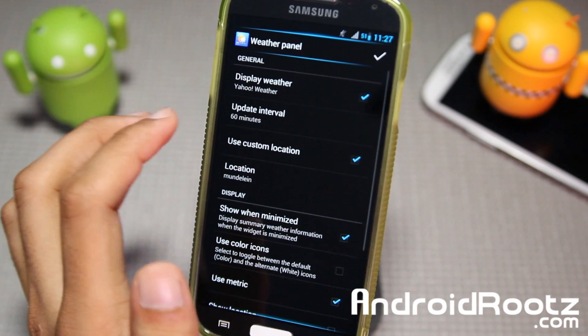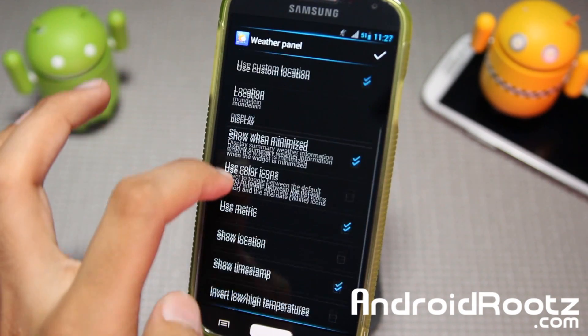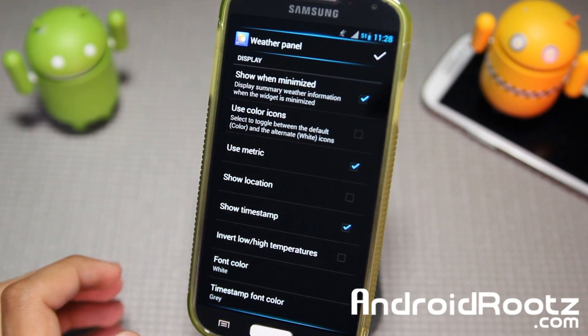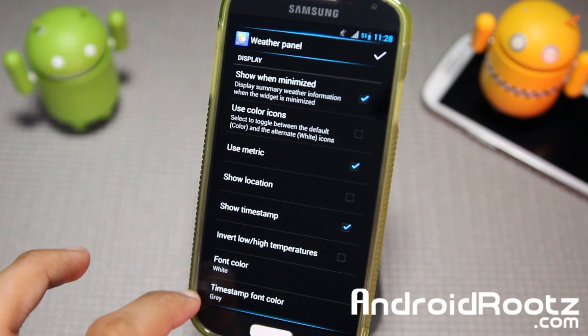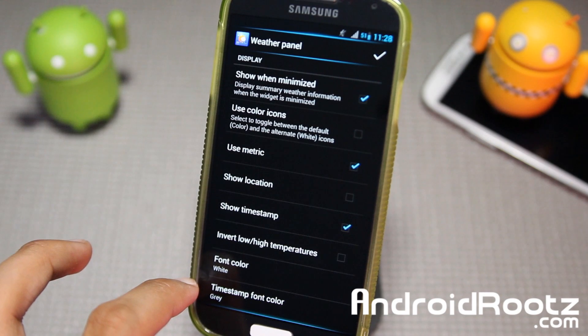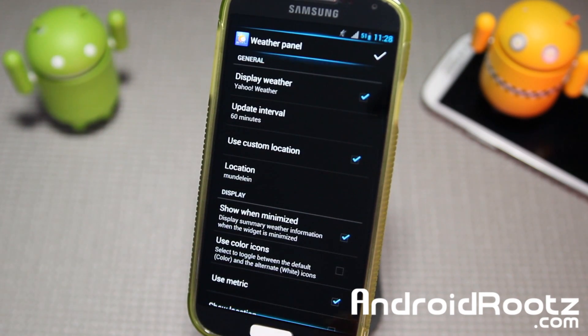You also have a Weather Panel with all your weather info — Yahoo weather, color icons. You can change the location and all that too. There's a Show Timestamp option, and you can change the font color and timestamp font color as well. You can also invert the high and low temperatures and other good stuff.